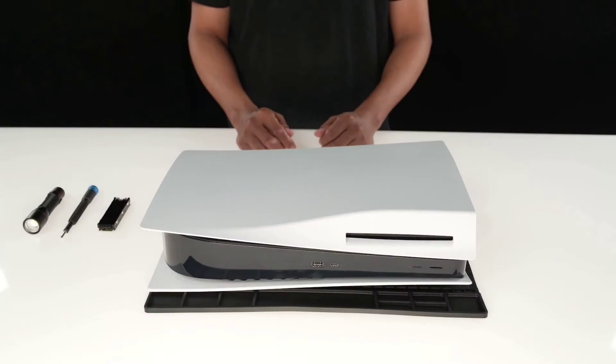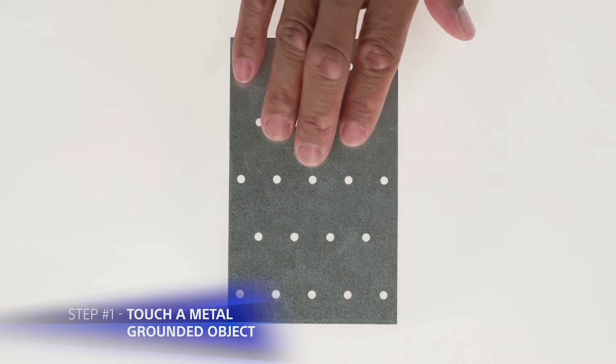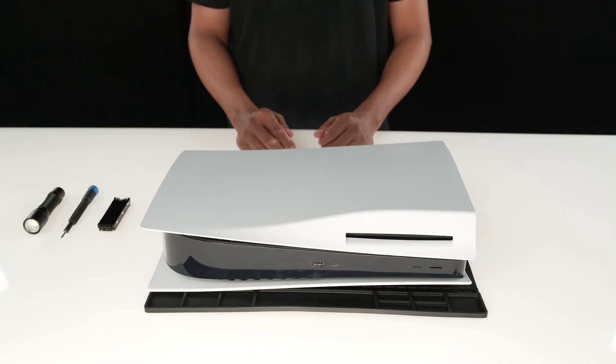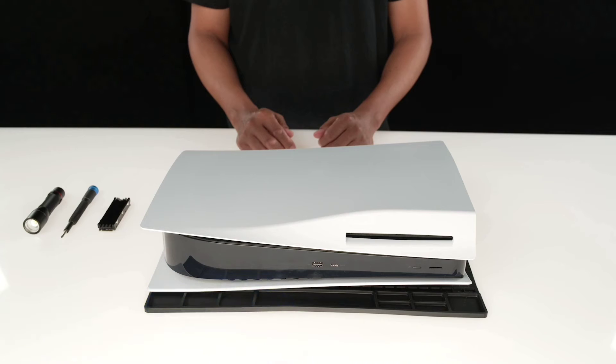Good morning! The perfect way to install a SSD inside your PlayStation 5. We recommend touching a metal-grounded object before we begin to remove any static electricity from your body. We recommend placing your console on top of a flat surface with a protective covering. Then position the console so that the PS logo is face down and the power button is facing away from you.